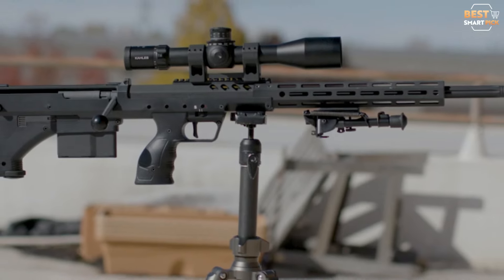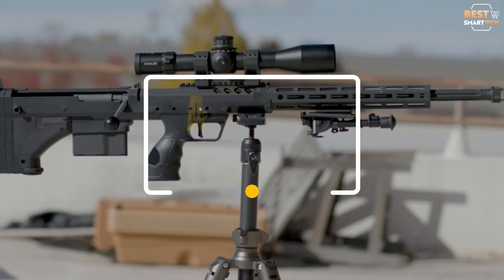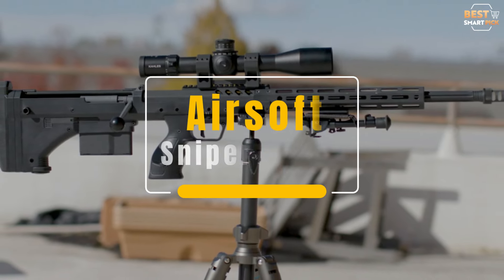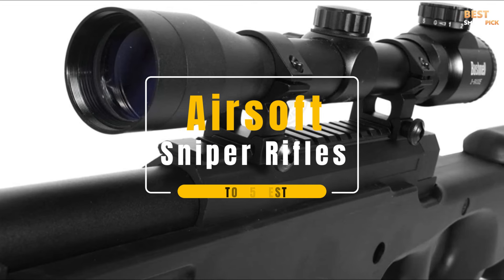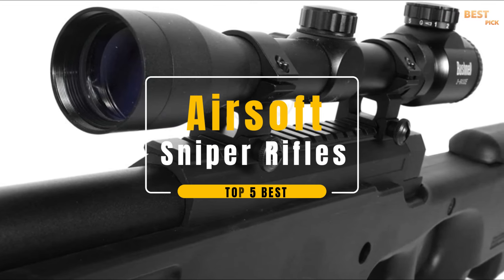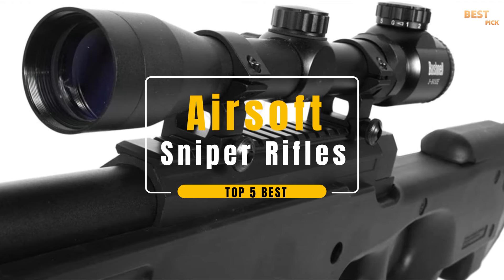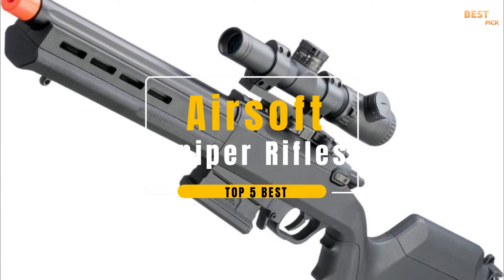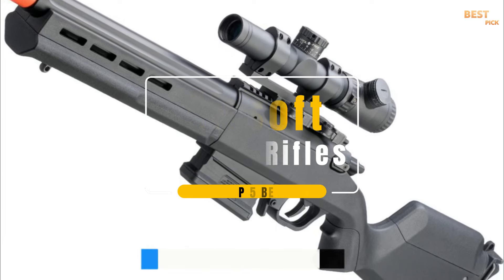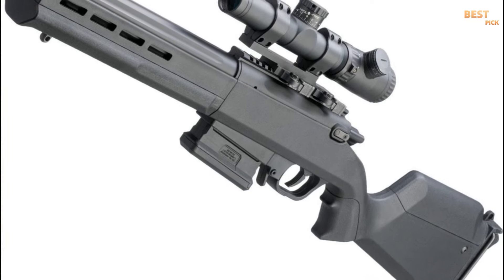Hello, everyone. Welcome to Best Smart Pick Channel. It's no secret that many of us got into Airsoft because of the hero-worshipping depiction of snipers in action and war films. But if you go into the hobby expecting to feel like Tom Berenger, you're going to be sorely disappointed. In today's video, we will break down the top 5 best Airsoft sniper rifles you can buy this year, based on online reviews, pricing, and product quality. I've provided links in the description below for additional product information. Now let's get started.